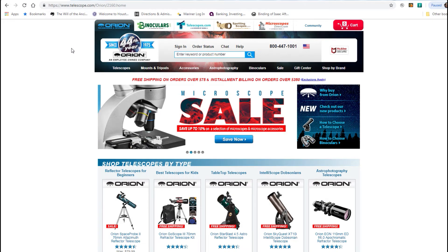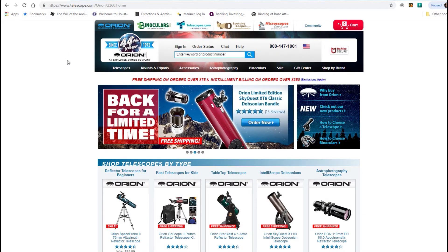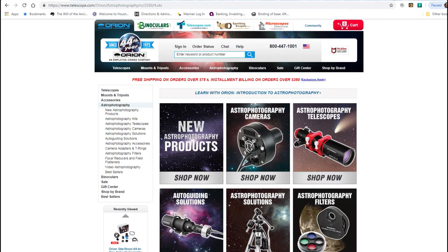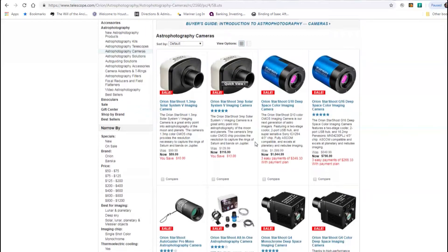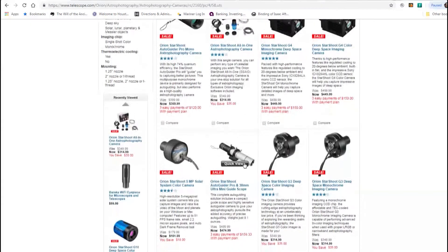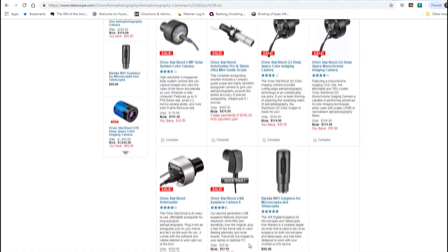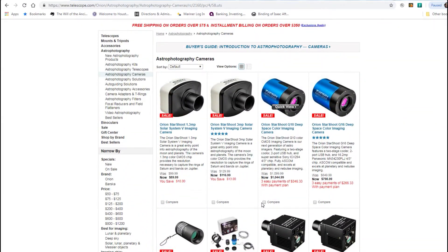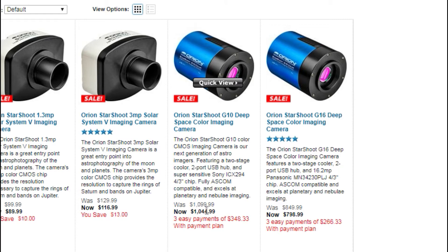We are here back at www.telescope.com. Let's take a look at the camera that I have. We're going to go to astrophotography cameras, and the one that I have is the Orion Starshoot all-in-one astrophotography camera. The price is $314.99 — it's kind of a mid-range camera. As you can see, they start at around $99, $53, $269, all the way up to $1,044.